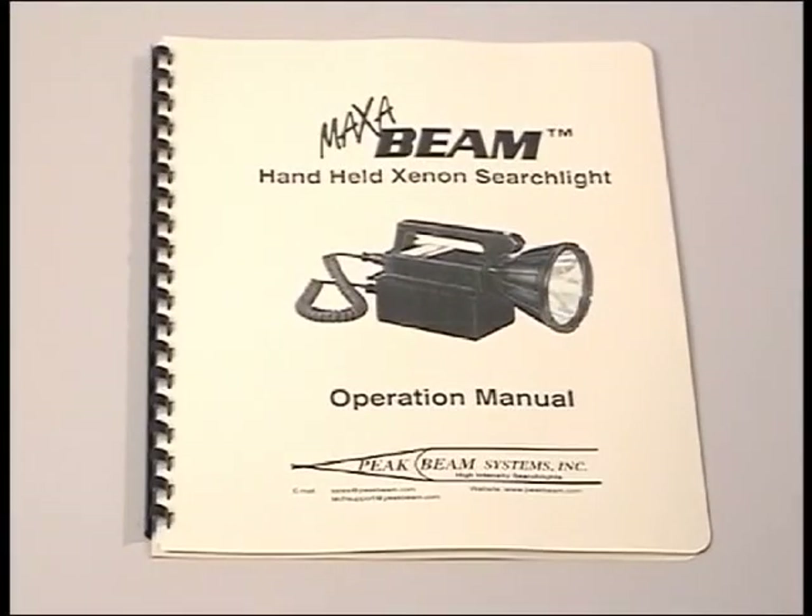For more information about the use and care of your MaxiBeam, including the in-field serviceable parts in your spares kit, please consult your operation manual.